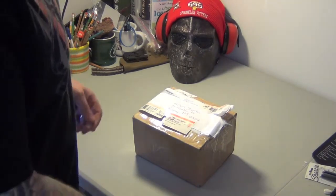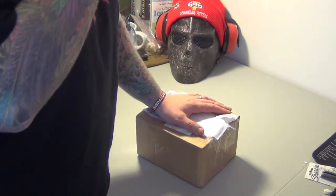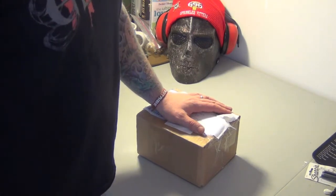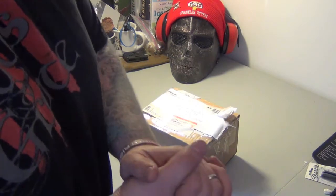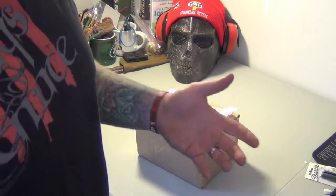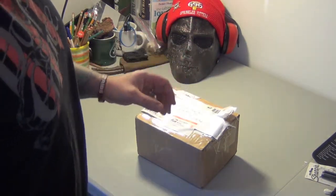Hey YouTube, Pakat58 here. I showed you guys yesterday I ended up getting a new lower, so I went online and ordered one small thing for the gun. Since I'm going to start from scratch, I'm going to get a couple parts, but I'm going to start slow — I'm not going to go nuts or speed this up and go crazy.